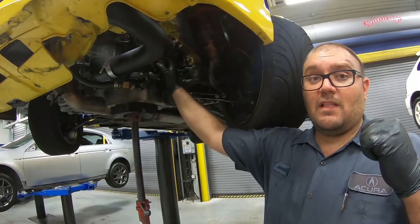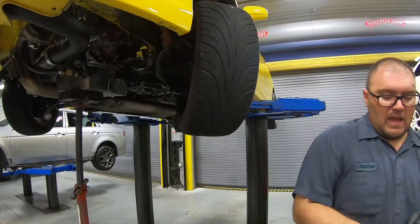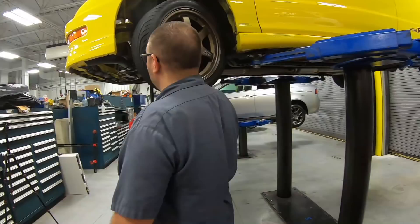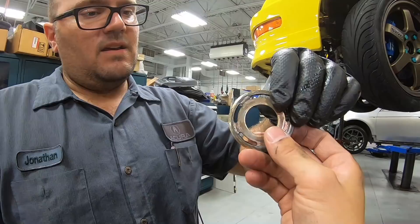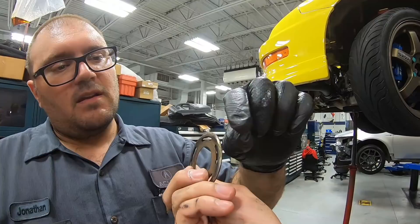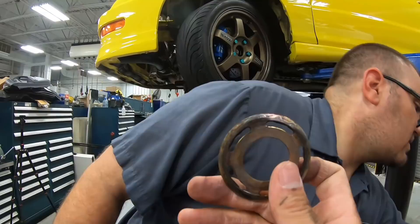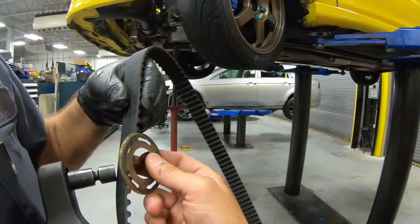It looks like the keyway is either aftermarket like the other one we found on the crank pulley, or it's worn out, but this is where all of this play is coming from. This keyway that we took out does not look like a Honda keyway — it looks like a ground-off cut piece of metal. I'm about 100% sure that is our problem right there. One of the things we saw: this was put in backward, and it was actually cutting the belt. This is the lower guide — it's cupped on one side and you're supposed to have the rounded side touching the belt. When you put it the other way, it's going to cut into the belt, and it actually cut like a half circle into the belt. You can see where the belt is all worn out.